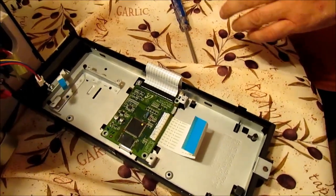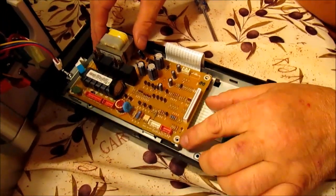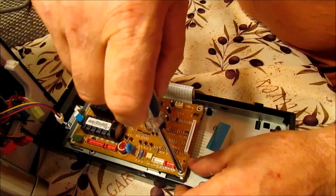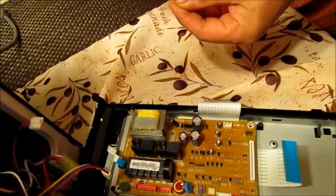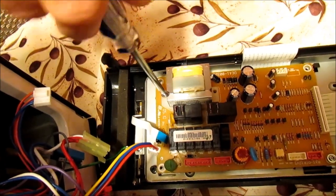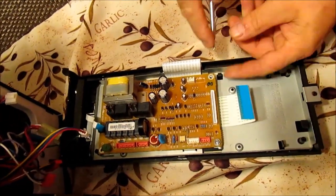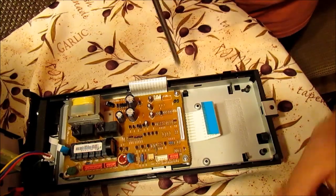Once you have that done, take your main board and put that back in place — see where it sits over the holes. What I like to do at this stage is put one screw on the outside corner but don't tighten it all the way, then put one in on the opposite back corner. Do the same thing, don't tighten it all the way. Once you have those two screws sitting in place, go ahead and put the other three in — just put them all in hand tight until you have them all in place, then tighten them down.